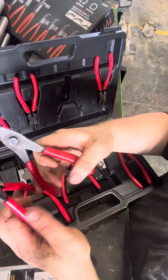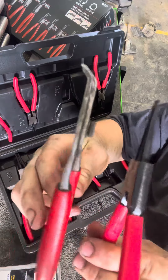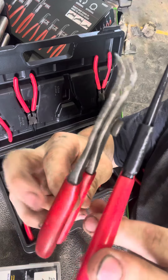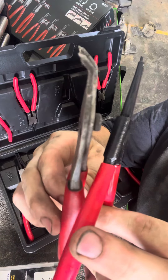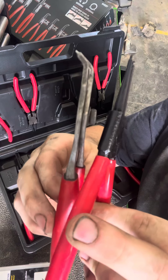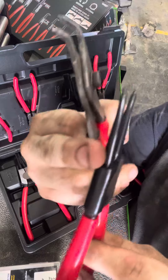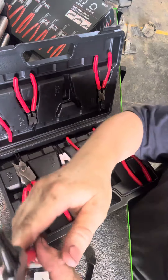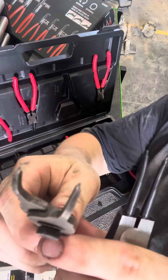If we want to compare them to a pair of Snap-ons, for example, the handles are pretty much the same thickness metal-wise. The head of the Snap-on, since it's a two-piece design, is thinner, whereas the Icons are a fixed pair but they do seem pretty beefy. I don't see where you'd really have too many problems with them.